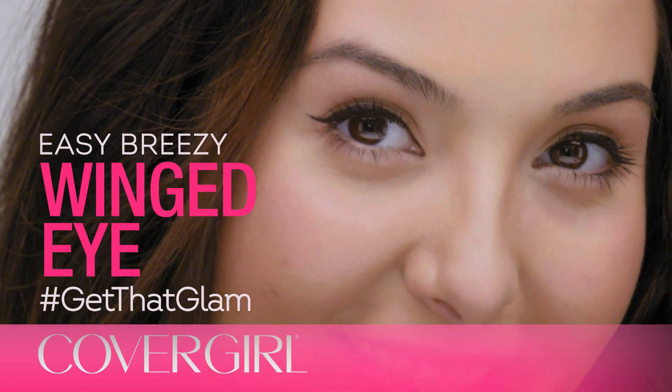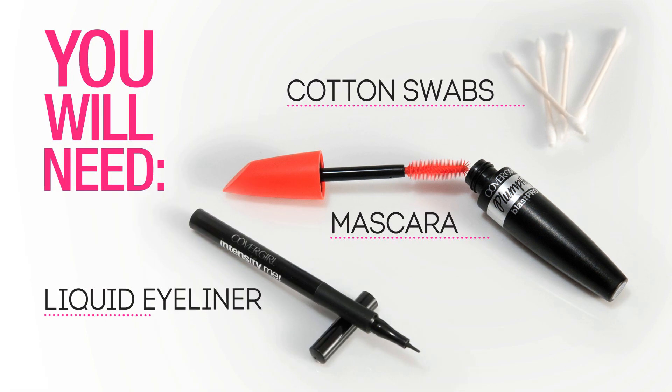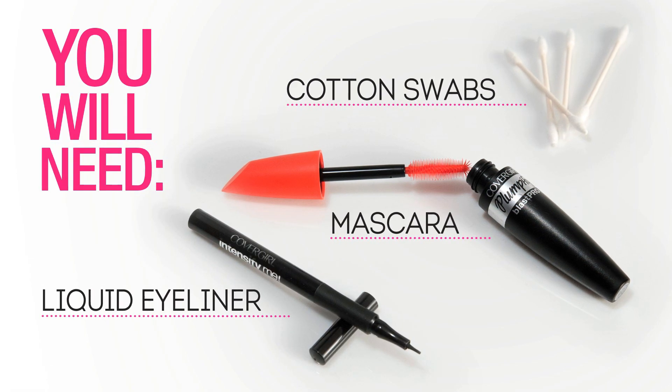Today I'm going to show you how to get this easy breezy winged eyeliner look. Let's get started. I already have my foundation on and I put a little bit of powder on my eyes.